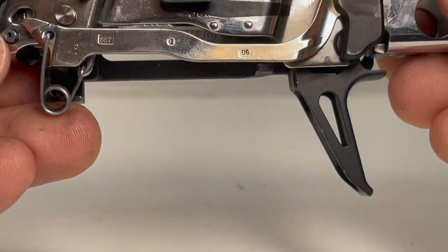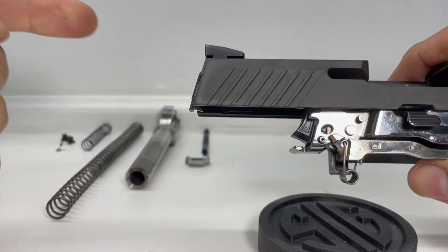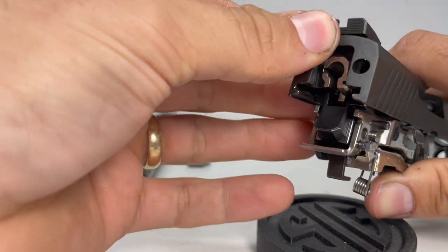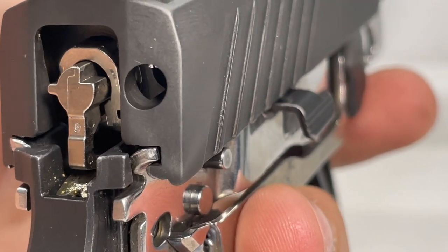Herein lies the problem with forgetting to put the takedown lever into the grip module. We've looked at how the FCU functions and how the trigger bar disconnect works. Now let's tie this together with a quick look at why the slide can't simply be pulled back out the way it went in after the FCU and slide get coupled together. I've removed the barrel, guide rod, extractor, and the spring from the striker just to make it easier to demonstrate visually. The reason you can't just pull it back out is because the sear is actually locked together with the striker — you can see the ledge of the sear and a hook from the striker gripping onto that ledge.